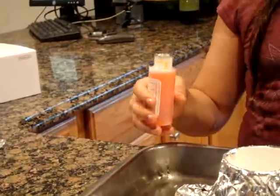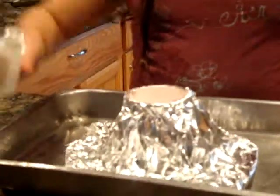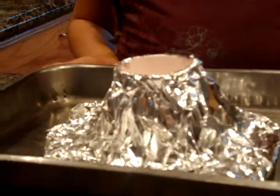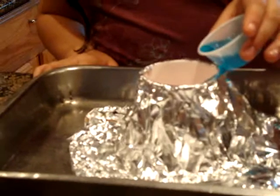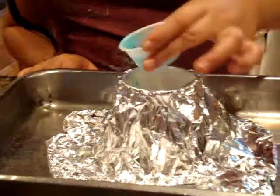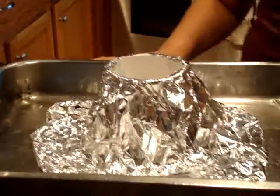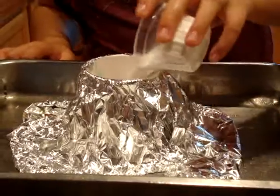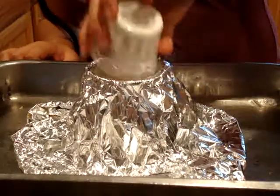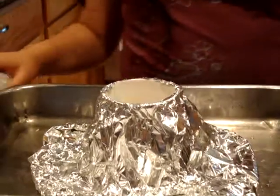Now this is how you make the volcano erupt. You take water and if you want you can put food coloring in it, and you put it in the cup. Then you take liquid soap and pour it inside with the colored water. Then you take baking soda and put it inside, and last but not least — vinegar.